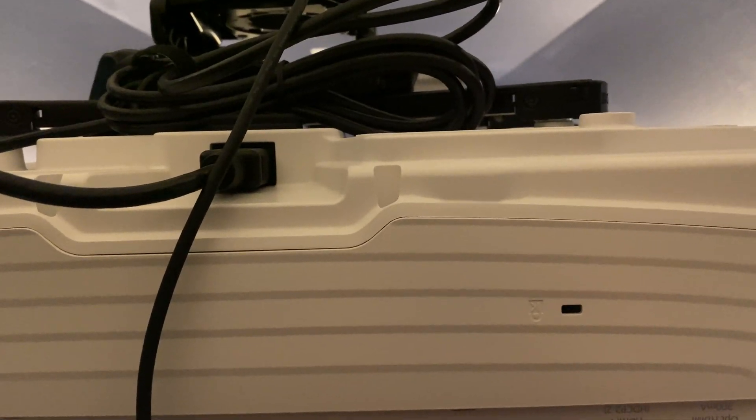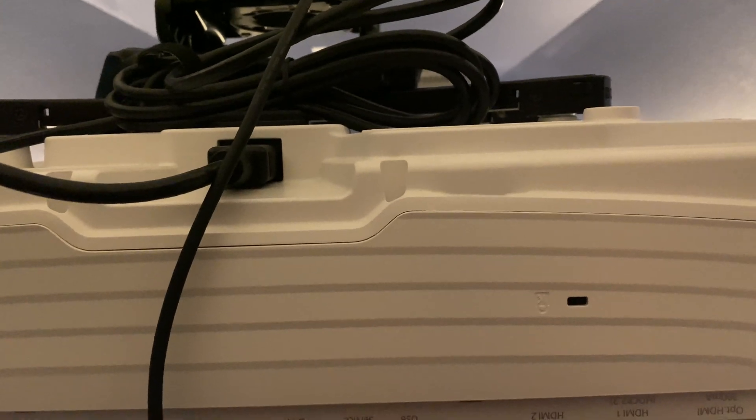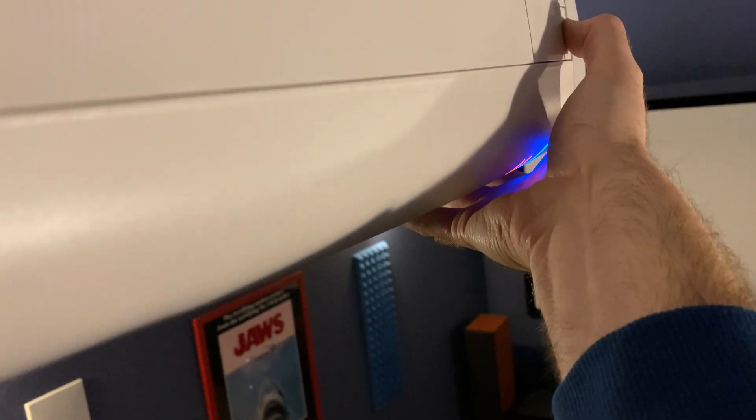Once you have the USB drive installed, make sure you disconnect the power from the projector. Then hold down the power button on the side of the projector and continue to hold it while plugging the power back in — keep holding. The firmware update will start when this light begins to blink, and I'm going to continue to hold it while waiting for the blinking light to indicate progress.